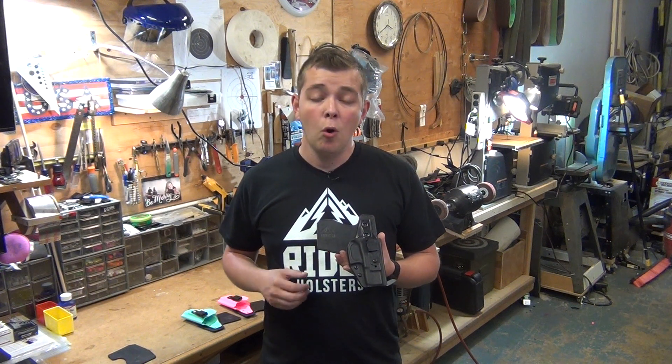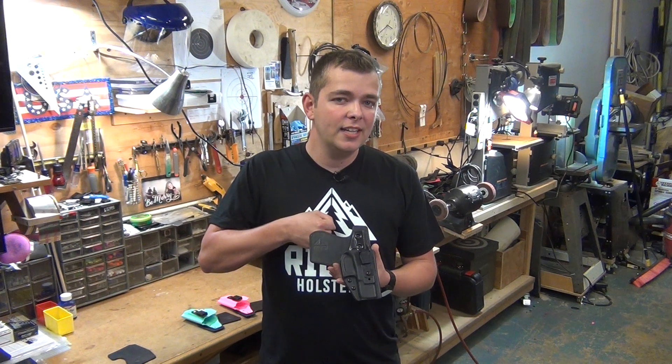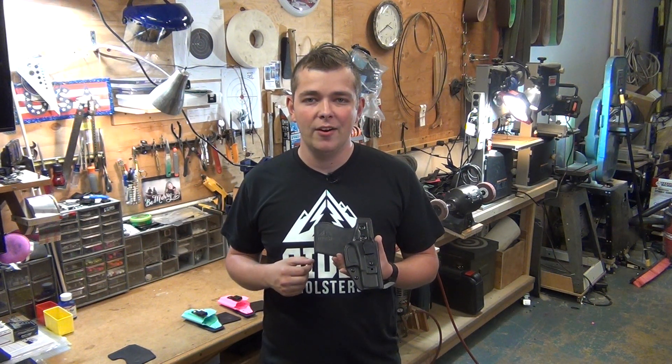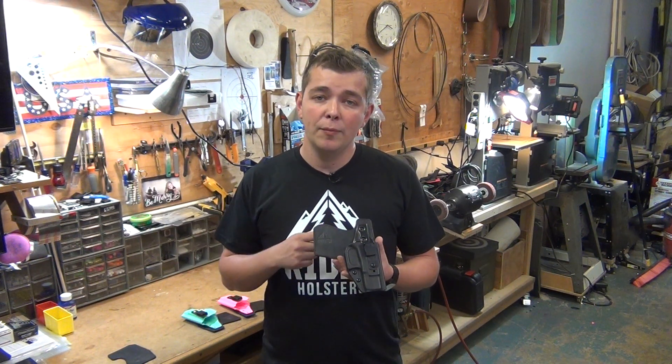Modern handguns are coming with more intense grip texturing, or people are having their guns stippled or adding grip tape. Really good when you're running and gunning so you have a firm purchase on your firearm, but not comfortable when you everyday carry. This panel will protect you from your handgun grip while also protecting your handgun from your body sweat.